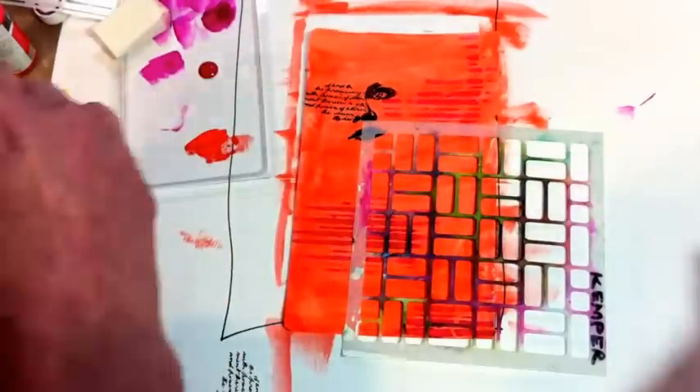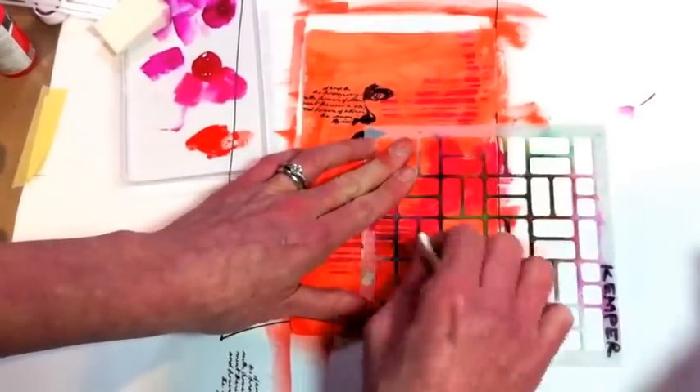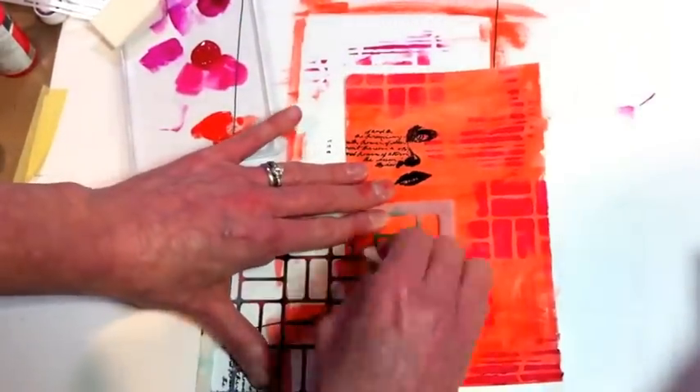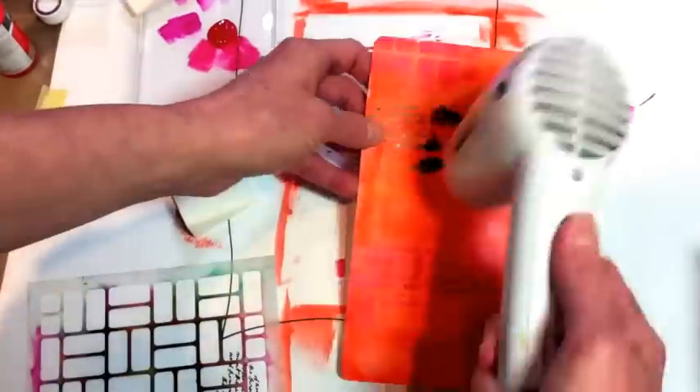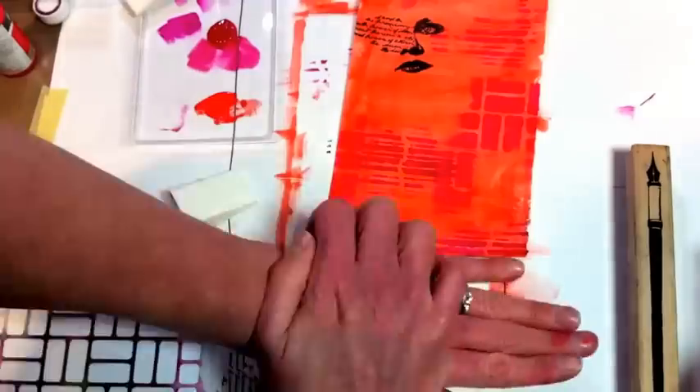I'm going to go ahead and do some more stenciling now with a different color paint. Looks like I have the magenta, and since I have grid lines in that stencil I'm being careful to line it up in a straight way. I normally don't worry much about that, but when you do have lines it's particularly noticeable if you are slanted — you may not mind that, but just keep it in mind as you decide where you're placing your stencil.